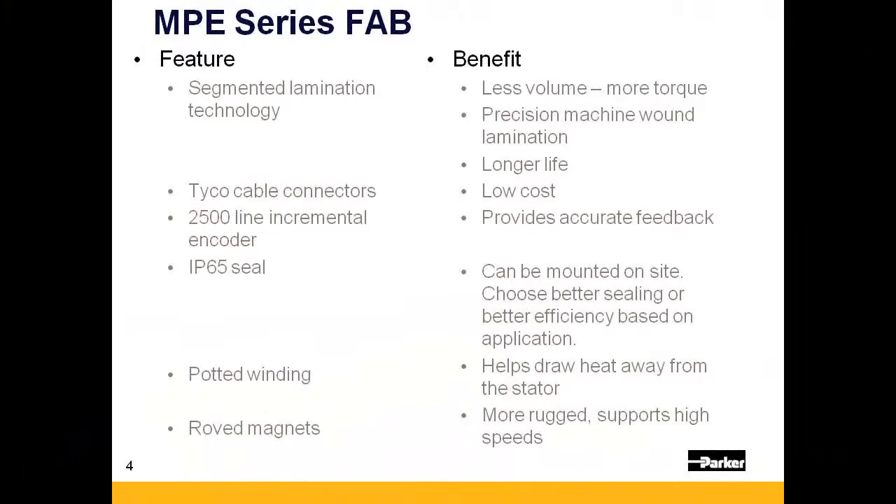Other features include low-cost Tyco cable connectors, a 2500-line encoder to provide accurate positional feedback, an IP65 seal that can be mounted on site if required, and a potted winding which encapsulates the stator in an epoxy to protect it and also assists in heat transfer.